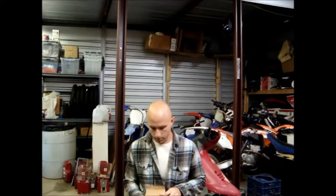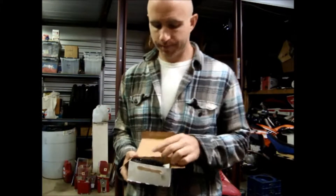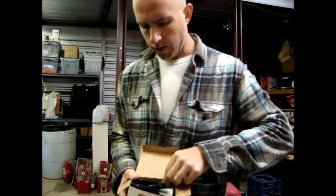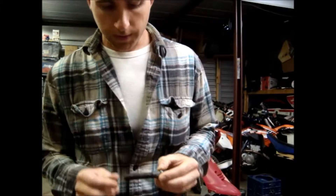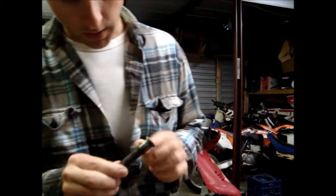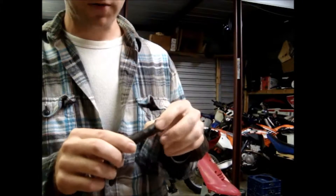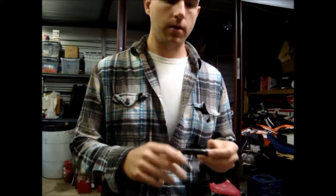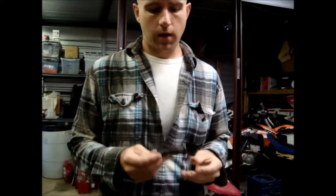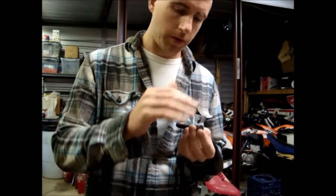I got the hub home, got my old hub off, and took out the coarse thread wheel studs — these bad boys. Then I drove out my fine thread wheel studs. And I noticed, after I drove them out, these splines here — these are what lock the stud into the hub assembly and keep it from twisting when you tighten or loosen the lug nuts. Looking at these splines, they were mashed, folded over, mashed flat.